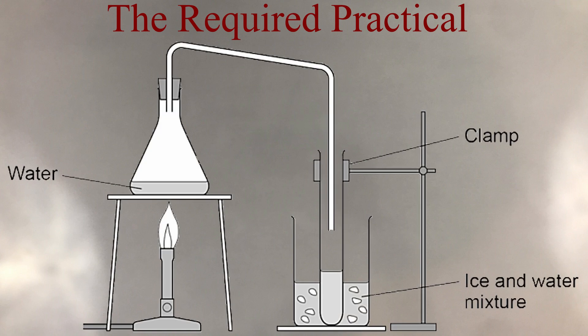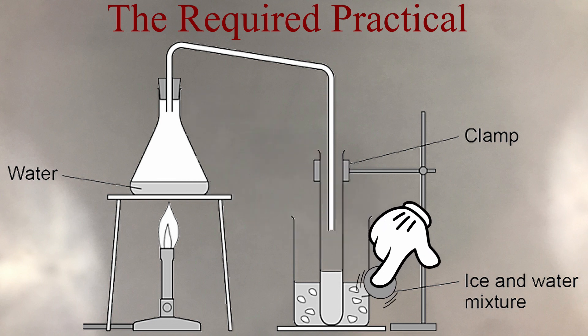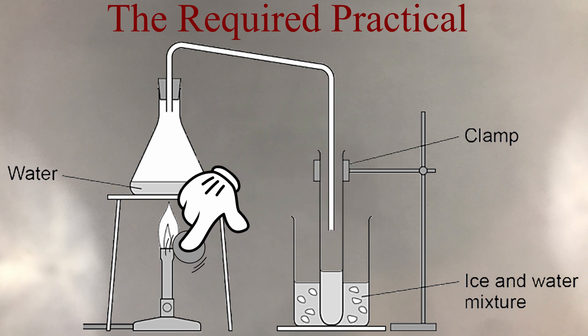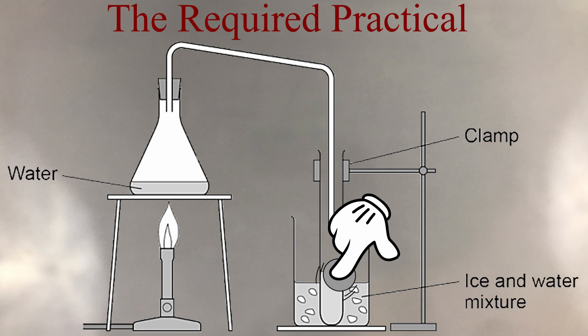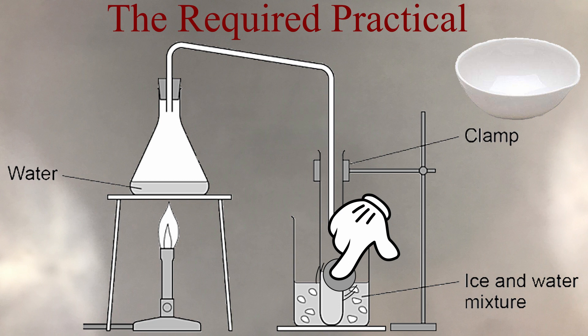The next activity is straightforward — you just need to distill some salty water. You place your water sample into a conical flask as shown in the diagram. You then place a beaker with ice water on the other side, and place an empty test tube there — this is where your pure water will condense. You heat your water until it boils and then reduce the heat. The water vapor will start condensing on the other side because the ice water cools the surroundings enough for the water to condense from gas to liquid. You then check the pH of this water and check if it has any dissolved substances by evaporating it — if it's just pure water, there should be nothing there.